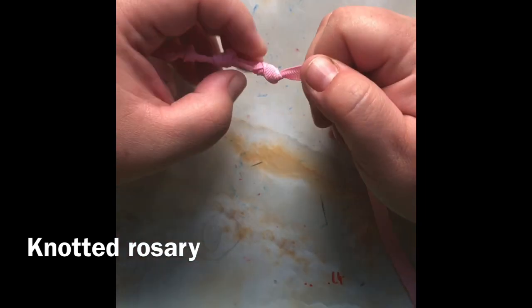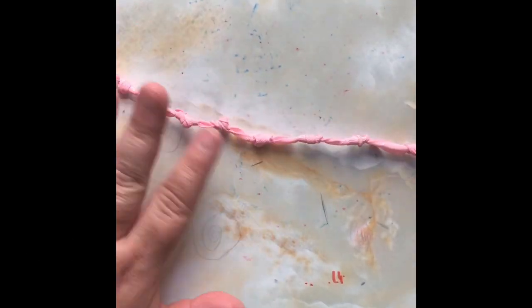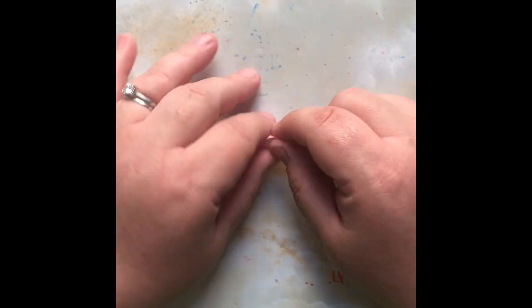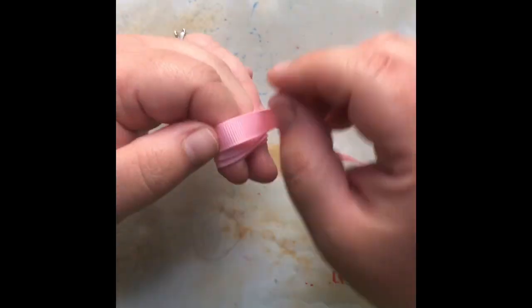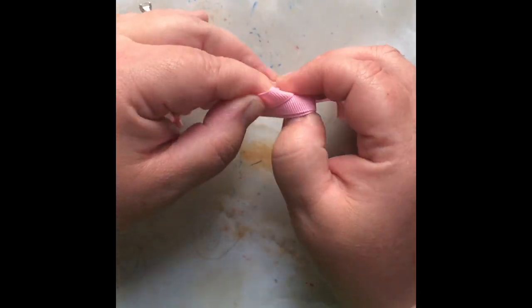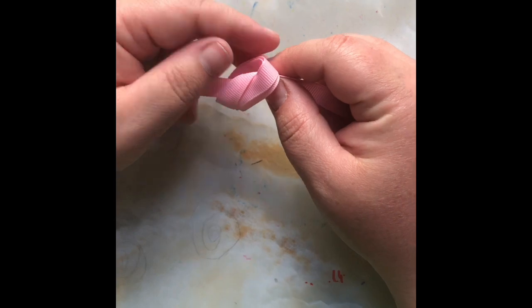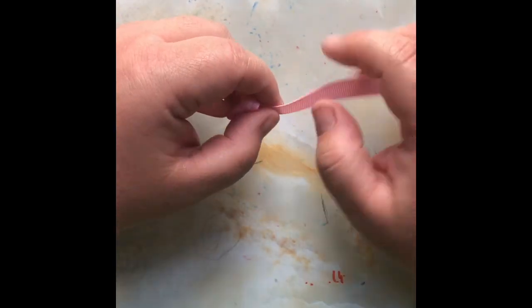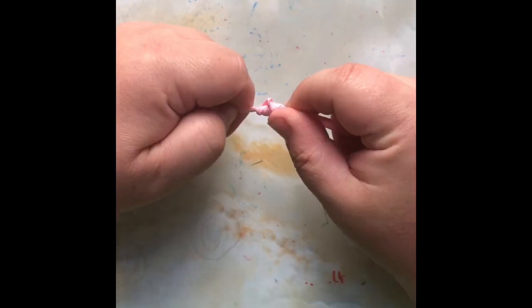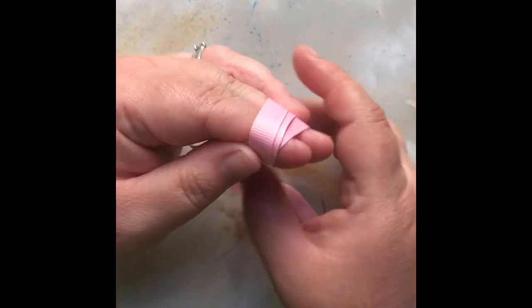If you remember a rosary, you have five sets of 10. So here we go — I've got 10. You do your first decade and then you leave some space. I'm not actually doing this this fast — I sped the video up. So you do 10, then leave some space, make one single knot, then leave some more space and start your next set of 10.